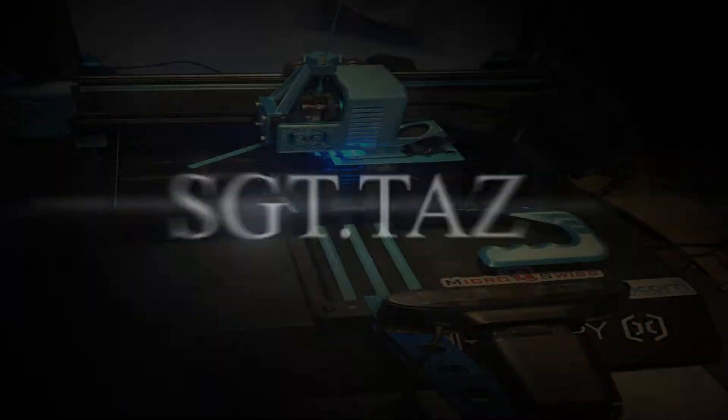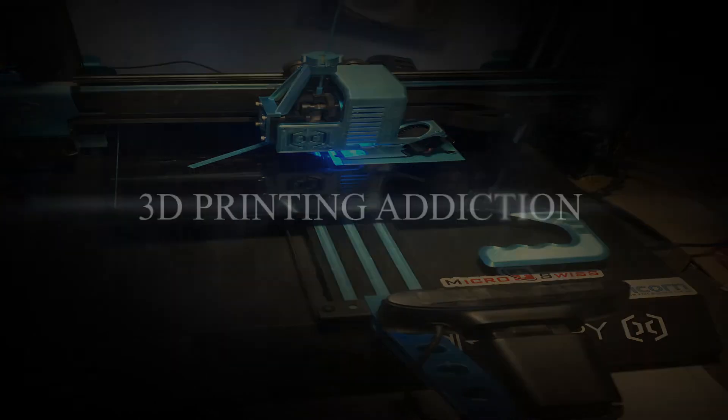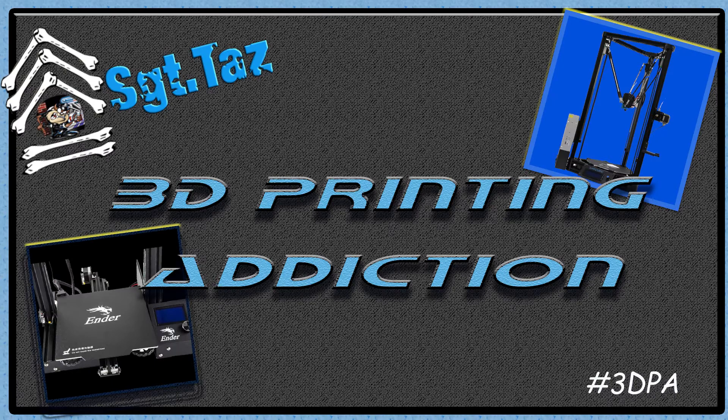The one tool you shouldn't be without when 3D printing — stay tuned. Hey everybody, Chris Sargent Taz here. Today I'm going to go over something that all you guys need to get when you're 3D printing. It's a must. I've been watching people do this a lot and it's really simple: you need to have something like this — you really need to have a voltmeter if you're going to be messing with this stuff.